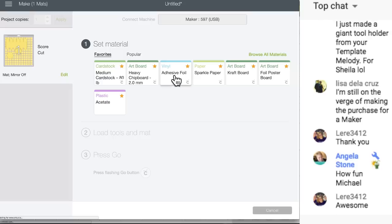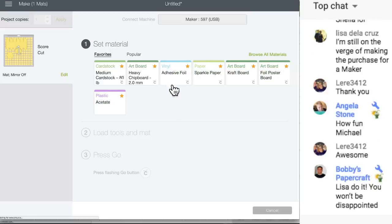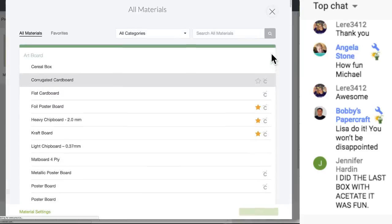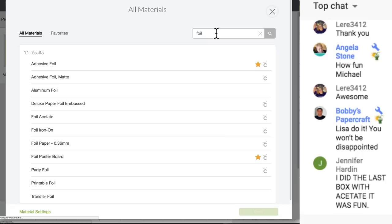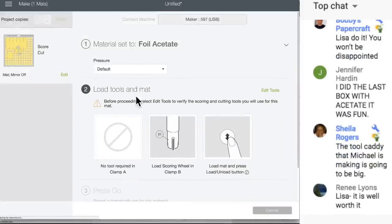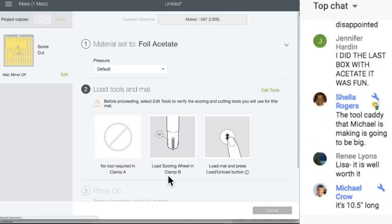I'm going to click foil acetate - I'm just gonna type in 'foil' because I don't want to spell acetate since I'm tired. Foil acetate, right here. Let's make that one of the favorites, click Done, and come up to foil acetate. It does tell you to use the single scoring wheel and clamp, so we're gonna use the single scoring wheel. Now the Maker is beeping.